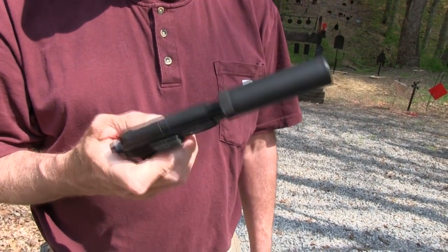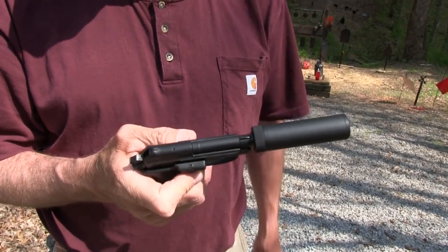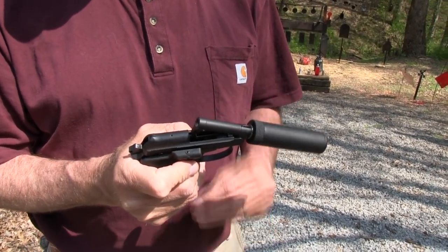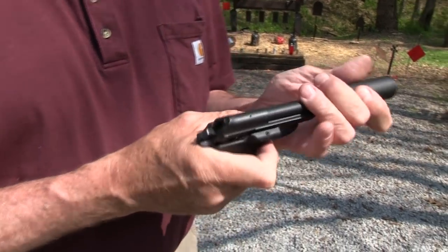The Beretta 21A has a loaded magazine in it. I haven't figured out how to get around in the barrel — oh, that's how you do it. Let's shoot quietly.